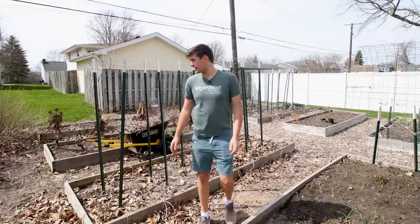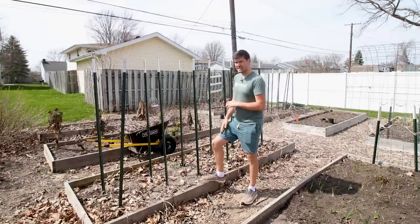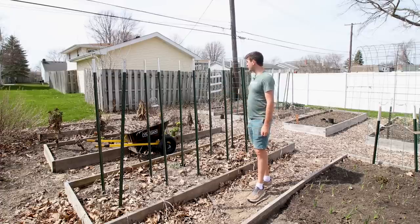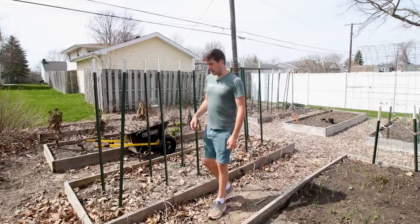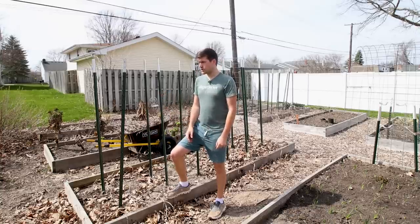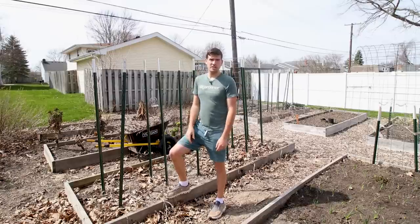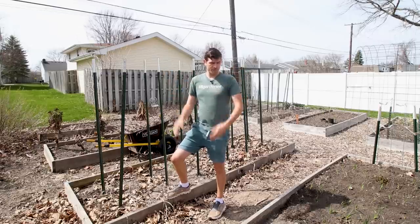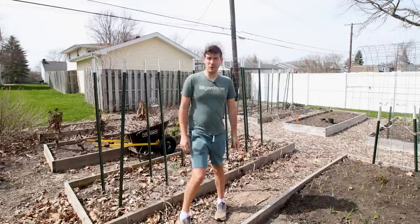I just got done cleaning up the tomatoes — this is kind of the biggest thing, kind of an eyesore. I've got the peppers to clean up next, I got to pull out the kale, and I also want to loosely dig some of the soil. There's usually a couple inches of what they call cake — it's not actual cake you want to eat. It's the first inch or two of soil that creates a hard, compacted layer over winter. I've got to get that worked up and re-amended with some compost. So there's a lot to do.